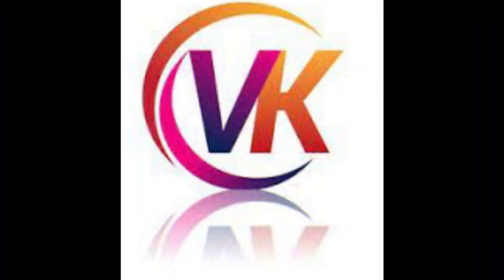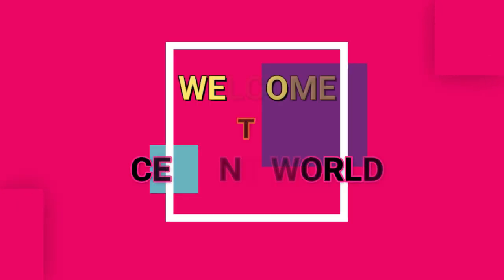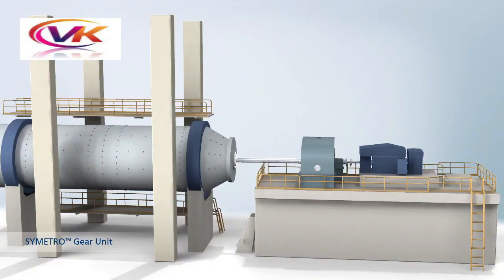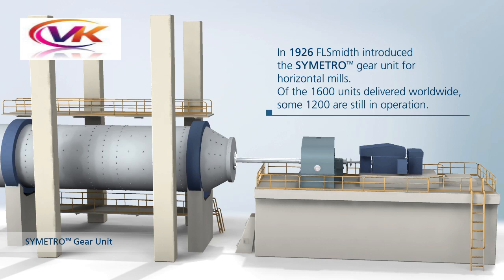Hi everyone, this is VK, welcome to SMID World. In this video I would like to show something about the symmetry gearbox — how it works, and its advantages and disadvantages.